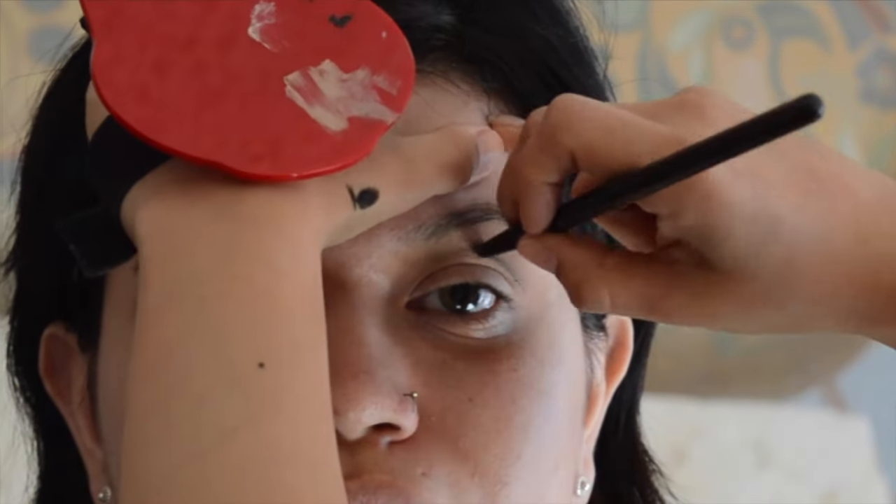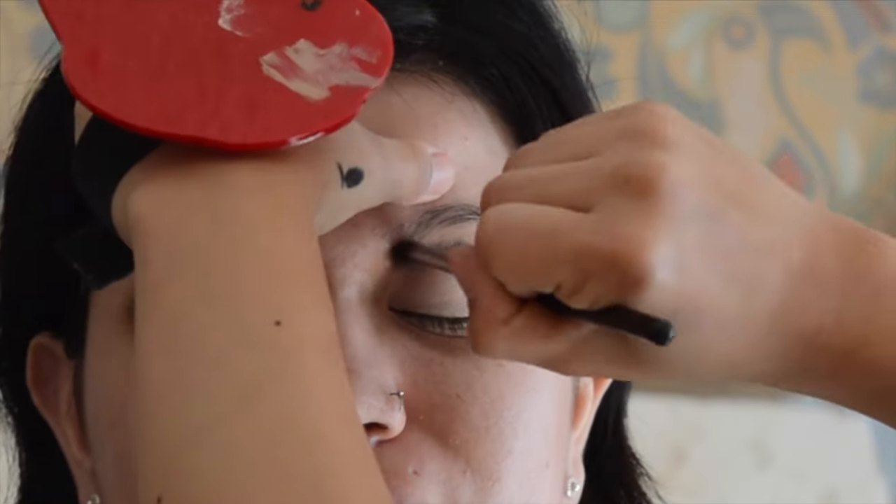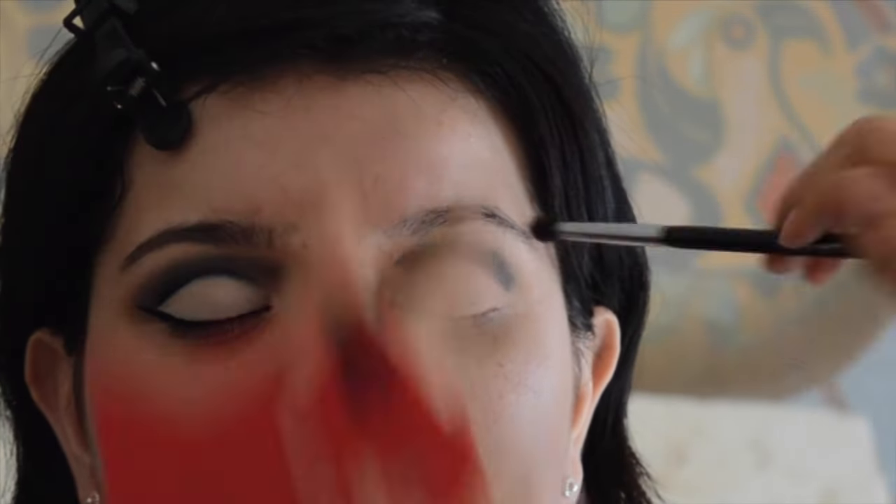After that, I am going to be placing a line where I want the new crease to be. I really want this look to be very rounded, very 60s, so it's only going to be using mostly black in my transition shade to really buff that out.